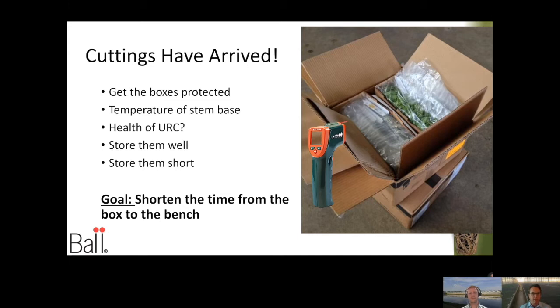Make sure that's an appropriate temperature for the cuttings you've received and that they're in good health. Also just take a look at them — we're looking for rot or pest or disease problems. It's pretty rare in today's environment; we've got really good farms supporting our industry, but we still need to check. Then I want to really encourage you to store them well and for as short a time as possible. The goal is to shorten the time from the box to the bench.